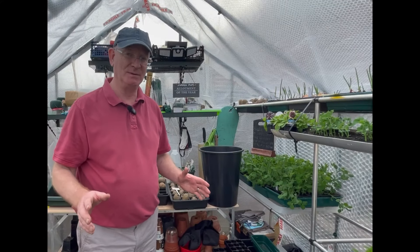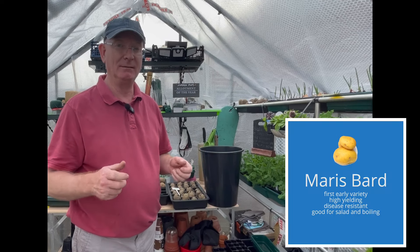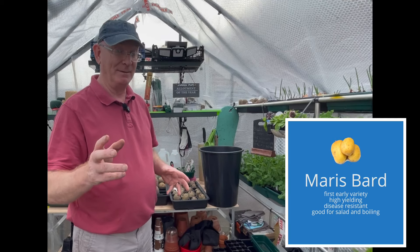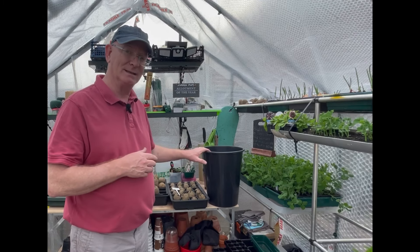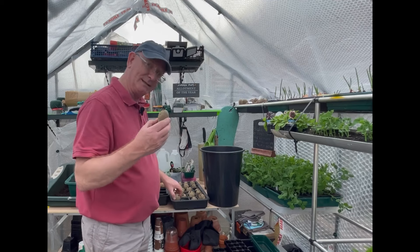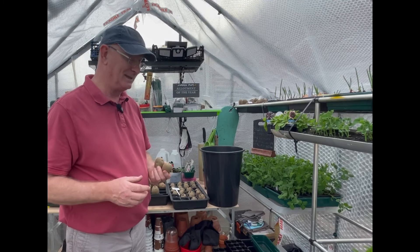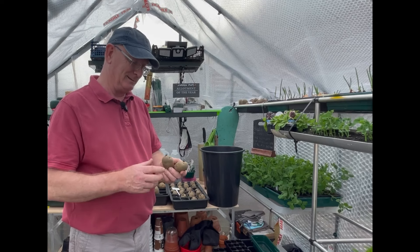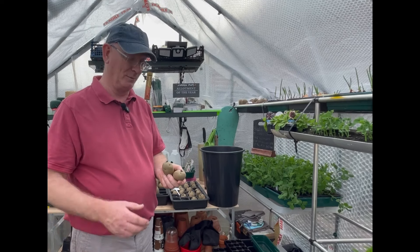The potatoes I'm using today are called Maris Bard. They're very nice and they're a heavy cropping early potato. I've grown them before with tremendous results. However, I don't think they'll be prolific cropping in these small buckets, but we're going to give it a go. I'm going to use two potatoes in each bucket — the buckets are only about 15 litres, so two is probably as much as we could get away with.